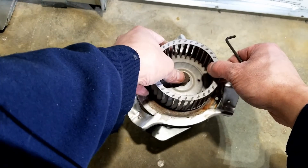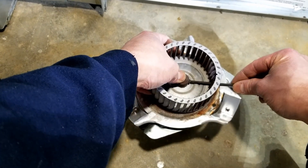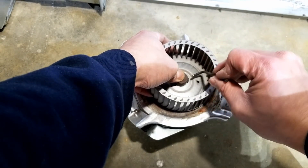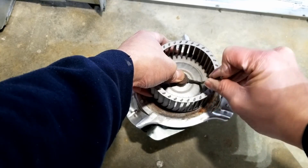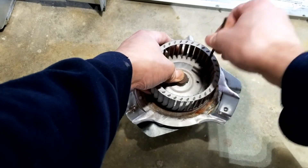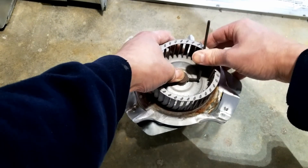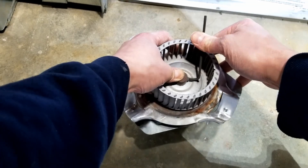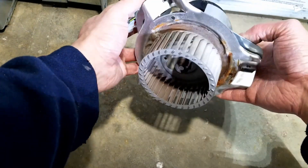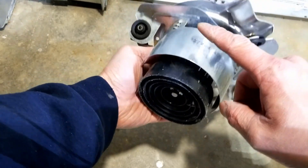You want to have this part flush. Everything is now assembled. Now we can put it back in the furnace. Make sure this is facing top.